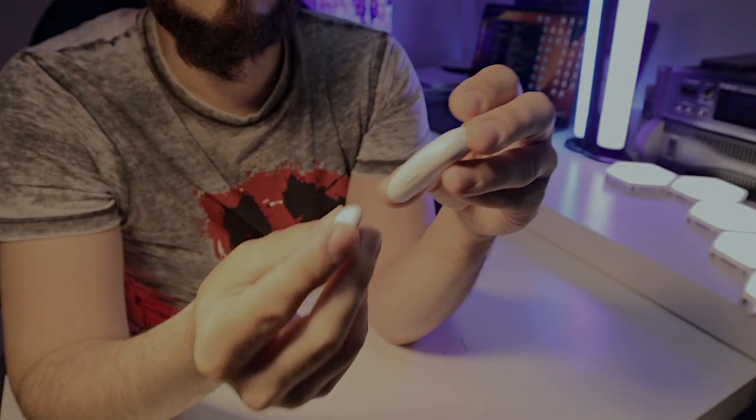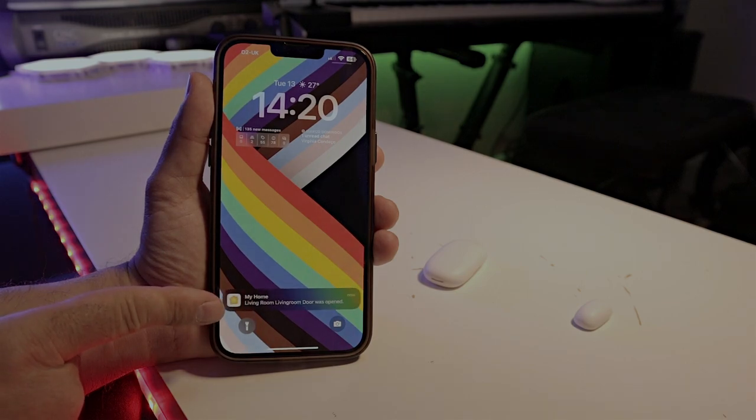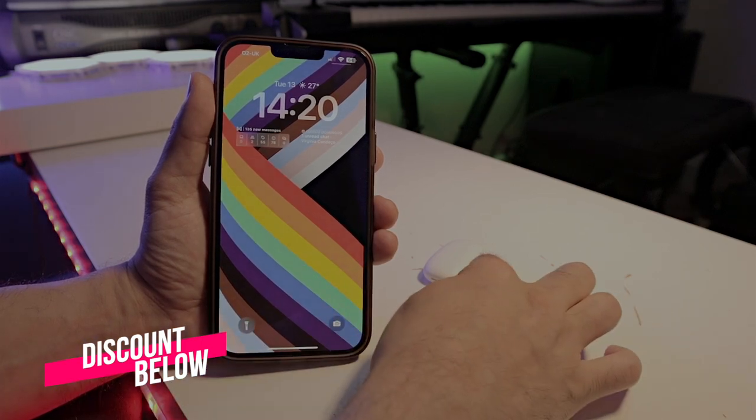Why would you want to buy a sensor for your door? There are multiple reasons. For example, imagine you have someone coming to clean your house and you want to know when they enter and leave. Or you want to know when your kids or your partner arrive home. If you forget a window open, you'll receive a message on your phone. And if someone tries to enter your house unexpectedly, you'll also receive a message letting you know your door or window was opened at that specific time.